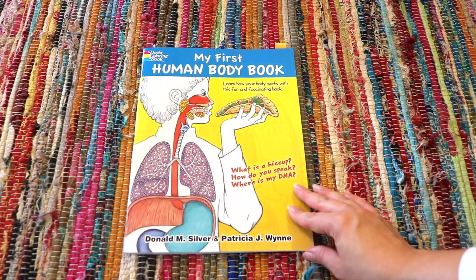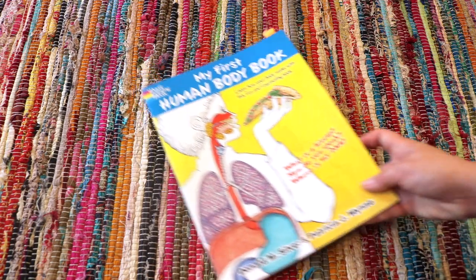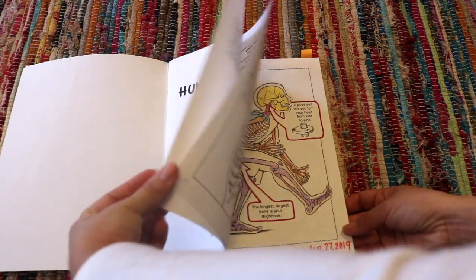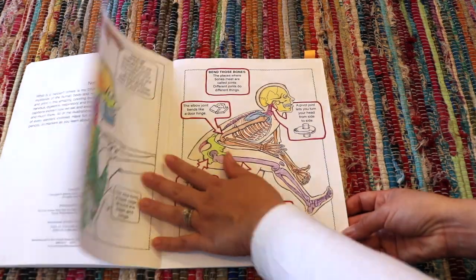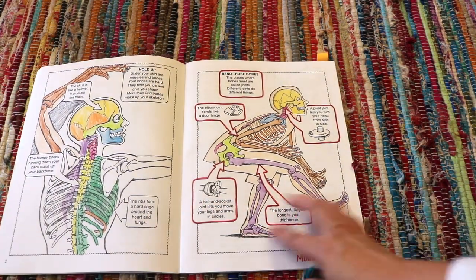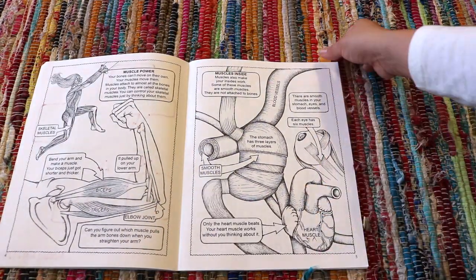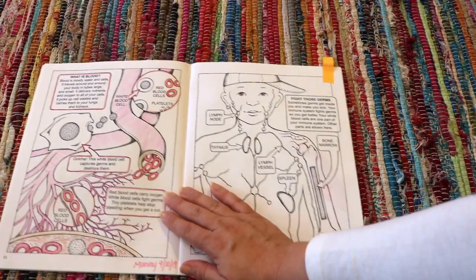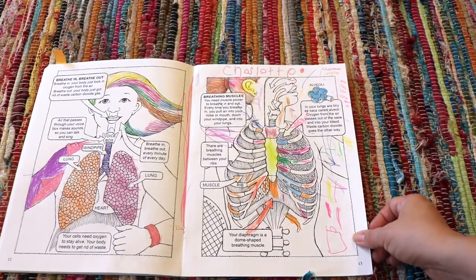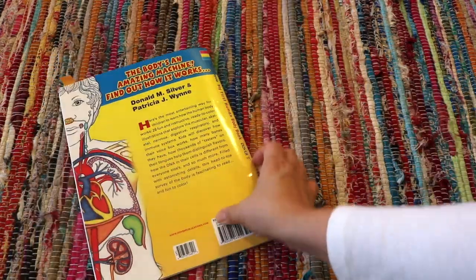We do a lot of coloring in our household and you've seen our collection of Dover coloring books. We absolutely love them and use them for opening activities during read-alouds, one-on-one time, and on the go for doctor's appointments or sports practice for older siblings. They're not childish but not an adult skilled coloring book either, and each one includes a little bit of educational information, which really sits well with me.